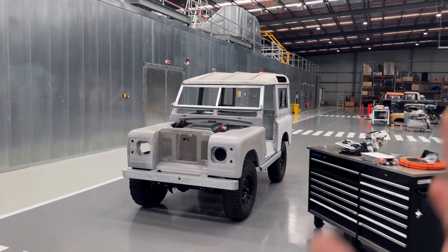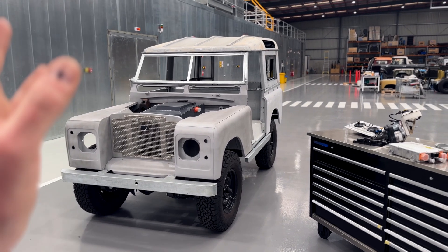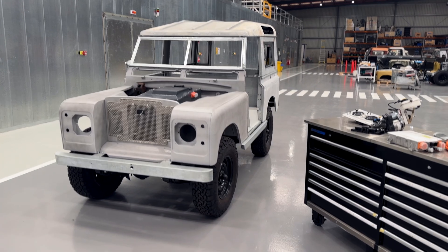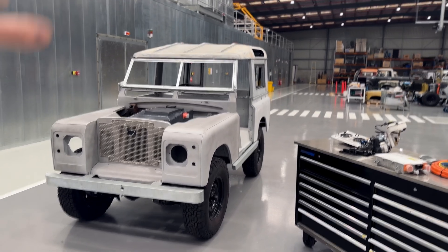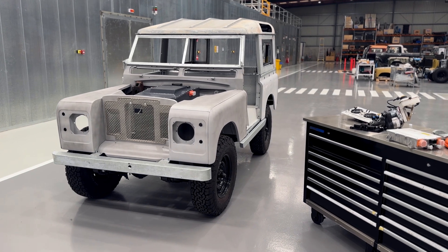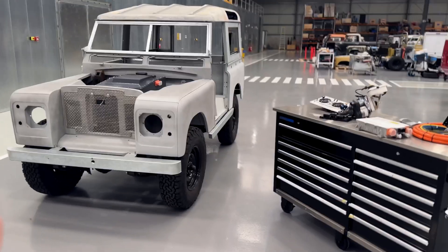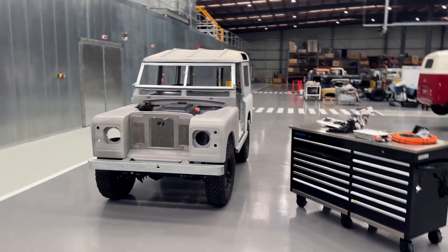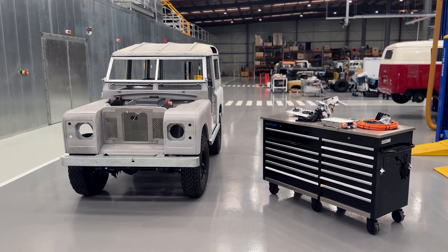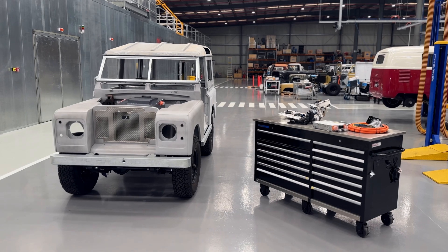I didn't even mention air con — these have air conditioning as an option, heating is standard, and particularly with the hard top and the insulation, it has performance really comparable to a modern vehicle. There are some classic Land Rover quirks, but that's what you're buying and what you love. Power steering, disc brakes, air conditioning — all those things are possible, plus of course it's an electric vehicle with more power and performance than you'll ever need.